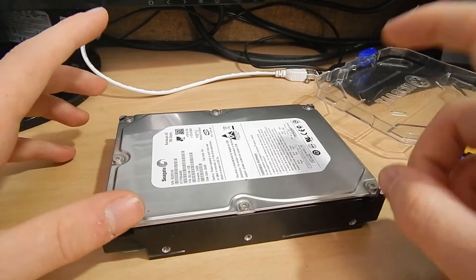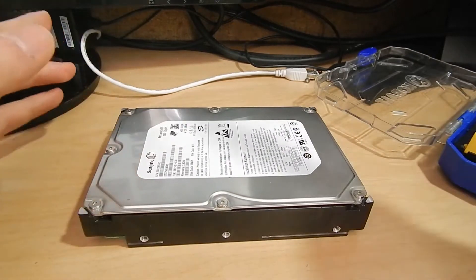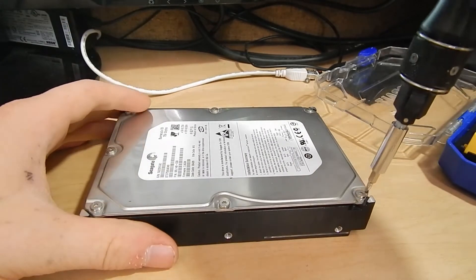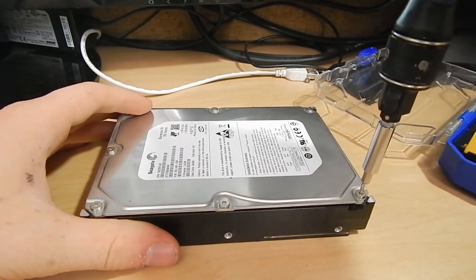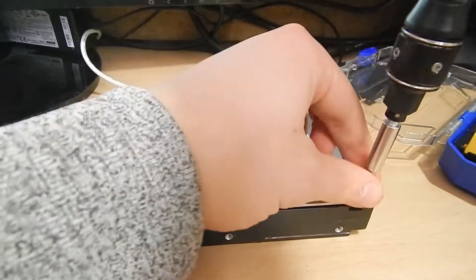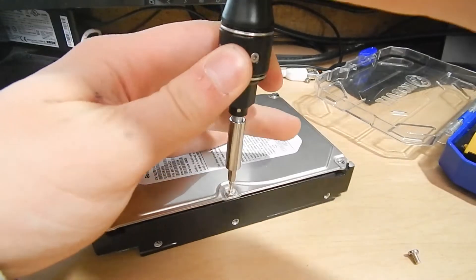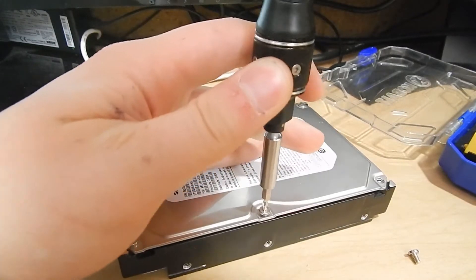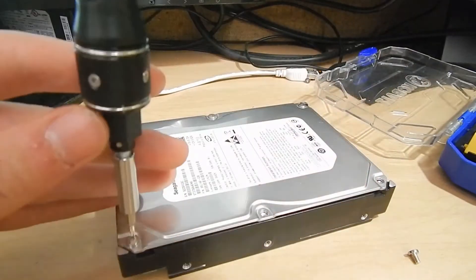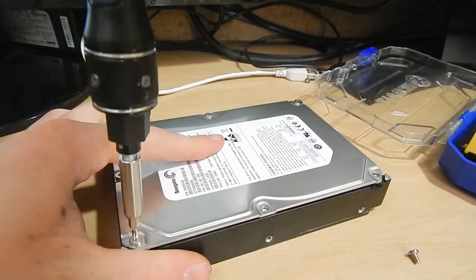I've actually already had it open once, so there's a little puncture in the label. I know what's wrong with it, but we will show you guys. You get to see what happens when the heads crash on a hard drive — if you know much about hard drives, this will be quite gruesome to you. And it explains the noises that were coming out of it.